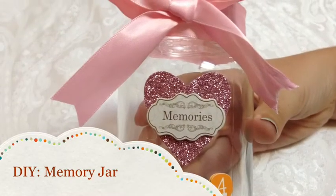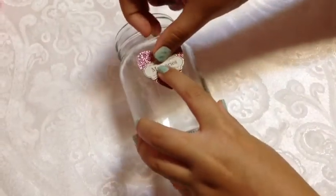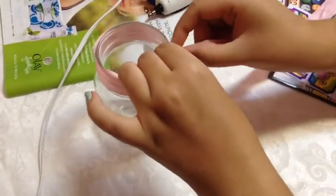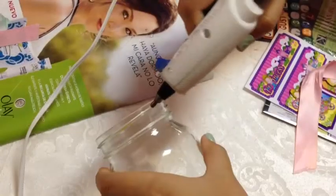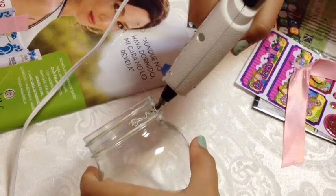For this tutorial, all you're going to need is a mason jar, some stickers, and ribbon. You're going to start off by getting your stickers and placing them on the jar — you can put as many as you want, it's all up to you. Now you're going to take your ribbon and measure it around the rim of the jar and cut out as much as you need.